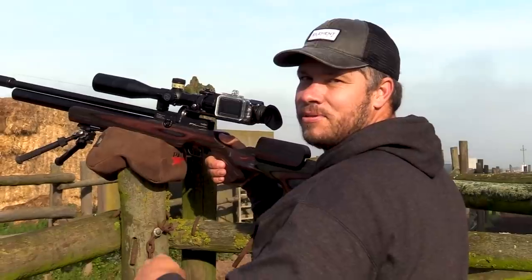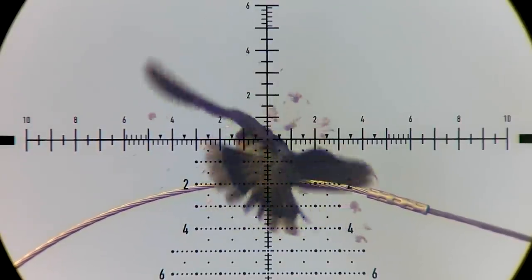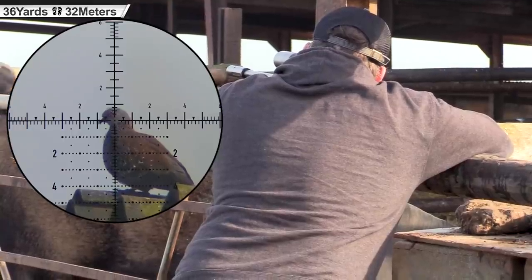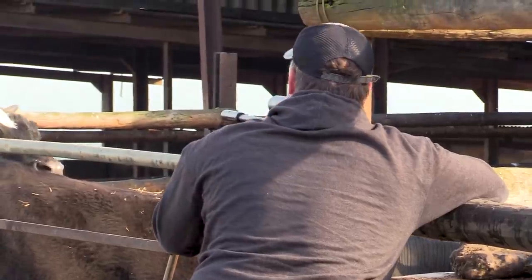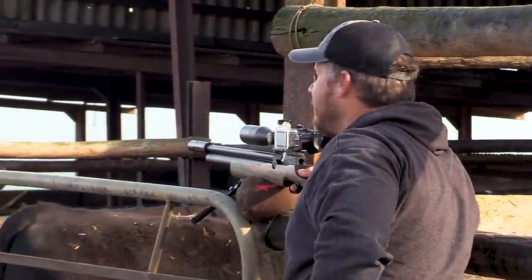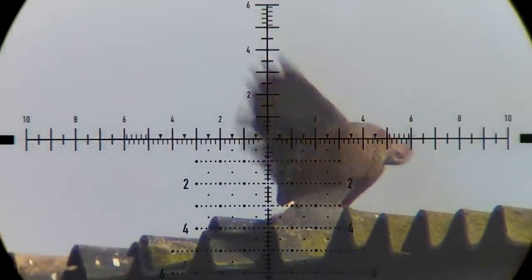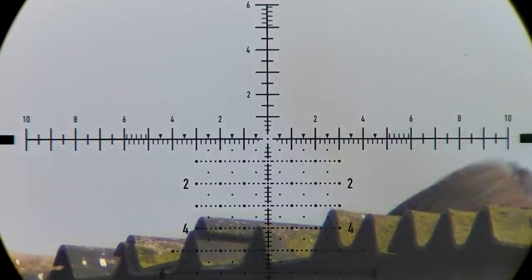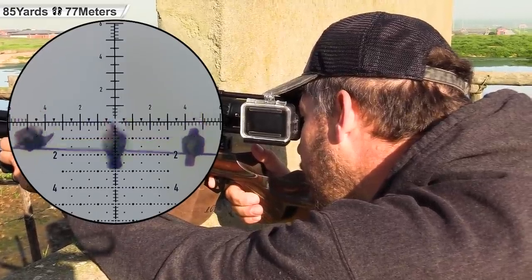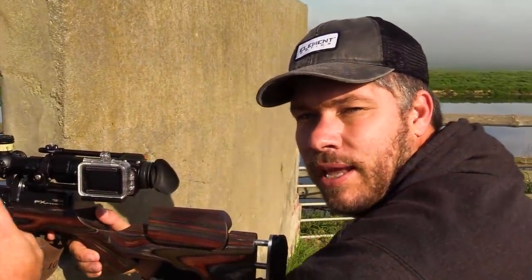That's the first one down for this morning. 48 yards. Perfect! 8 shots. 36 yards. What a perfect shot. 85 yards.